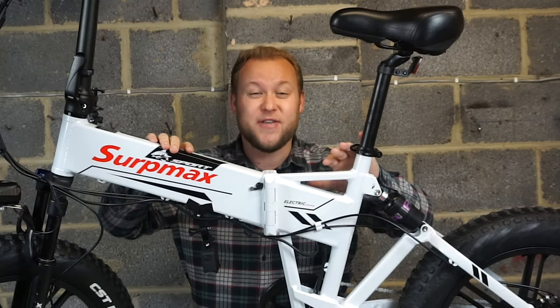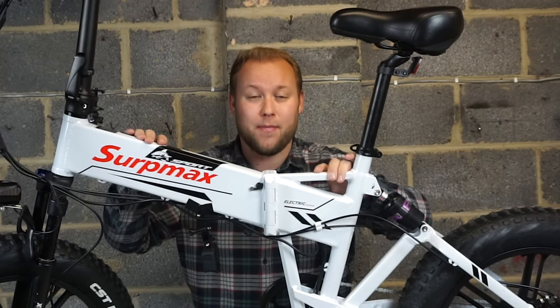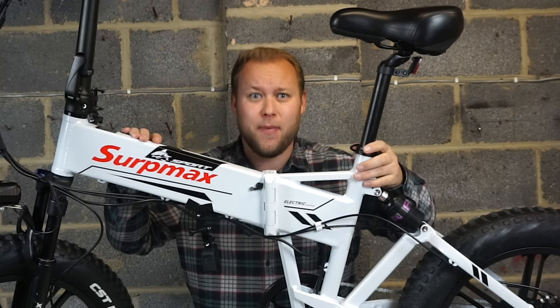Hey guys, today we're looking at this. This is a brand new e-bike from Cirque Max and this is their all-terrain electric mountain bike.